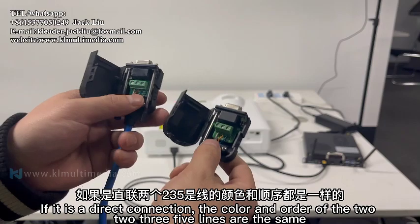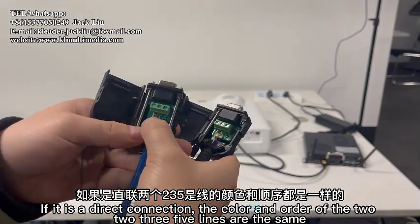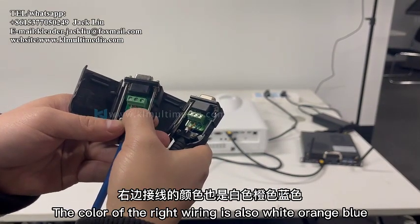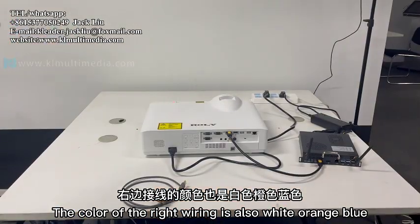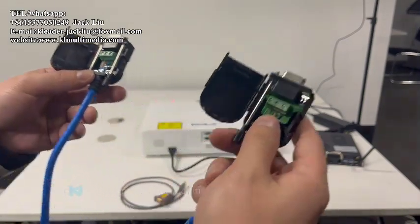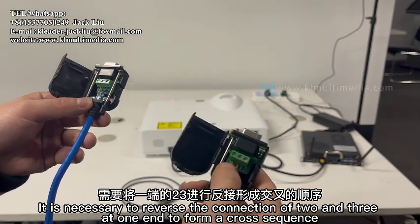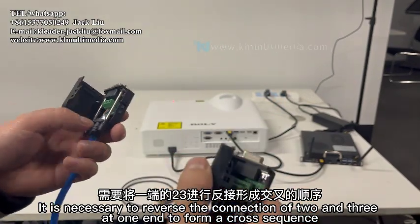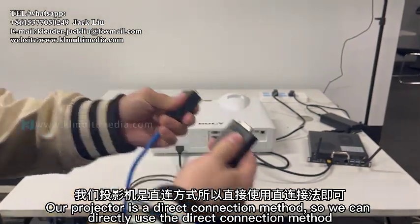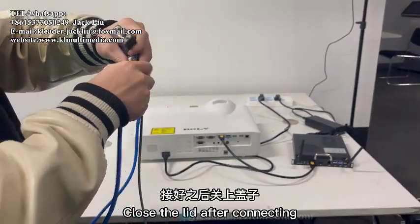If it is a direct connection, the color and order of the 2-3-5 lines are the same on both sides. The wiring on the left is white-orange-blue, and the color of the right wiring is also white-orange-blue. If the projector uses a crossover connection, it is necessary to reverse the connection of pins 2 and 3 at one end to form a cross-sequence. Our projector uses a direct connection method.